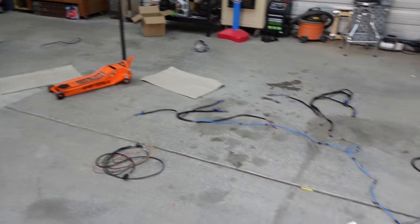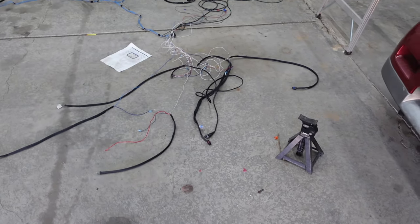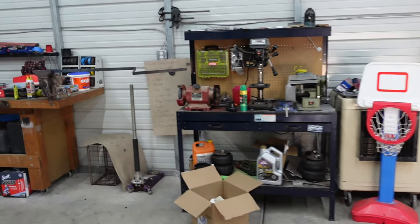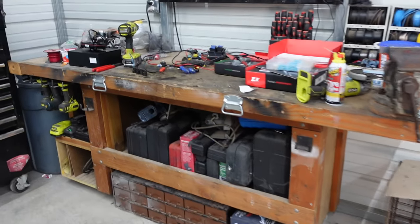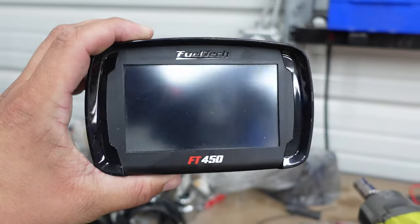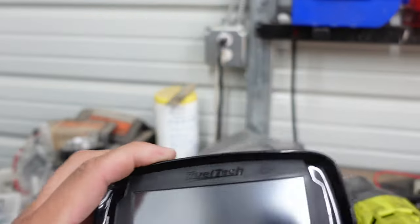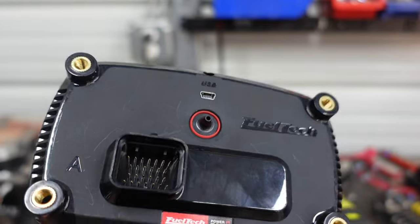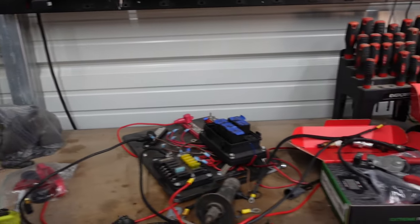Over here, if you guys see this big old mess, that's the new harness for the truck. And over here we have the computer — this is a FuelTech FT450. It's a touch screen. You can tune from here, you can do everything digital dash, but it's also your ECU. So that's super cool.